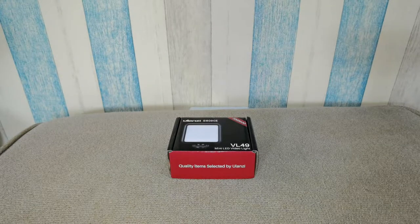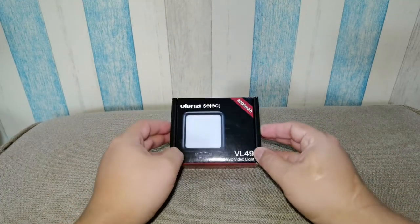Good day everyone! Today we're going to unbox and review the mini LED light from the brand Ulanci with model number VL49. I bought this from Shopee at around 500 pesos, and this type of LED light is the one that has a built-in battery.